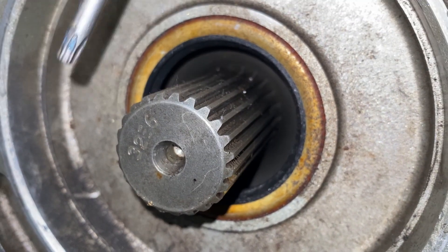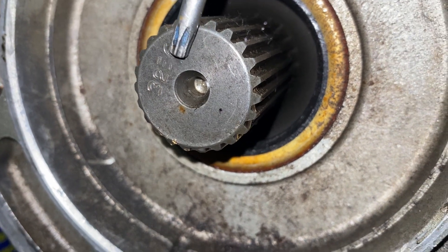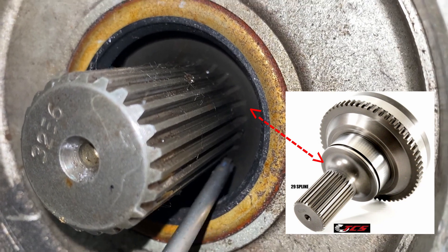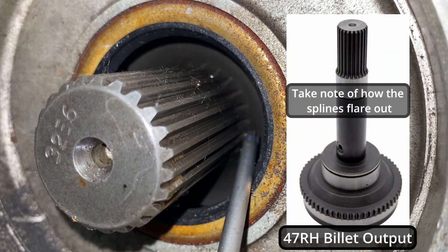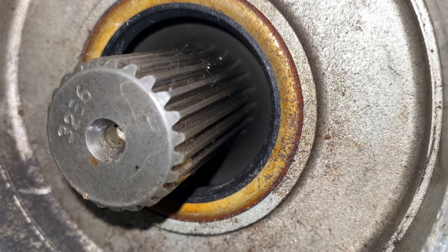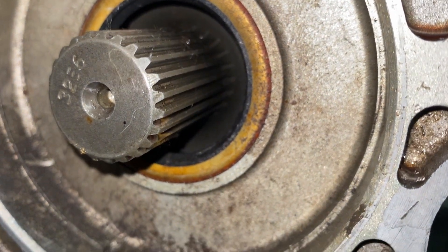Here we are with the billet output shaft. I've seen on at least two other billet output shafts that they've had a four-digit number stamped on the back - this one is 3256. You can see the inner radius has a nicer machining, and you can make out that nice smooth transition from the larger surface to the spline shaft - a really nice machined surface. I can't guarantee every billet output is going to look like that, but most I've seen have been. If you're not sure what you're looking at, say it has a four-digit number but not quite the same surface, you can look online at other billet output shafts and see if anything matches what you see.